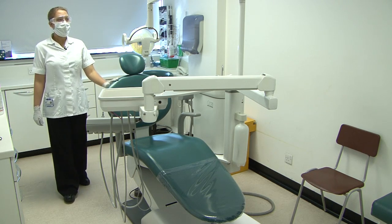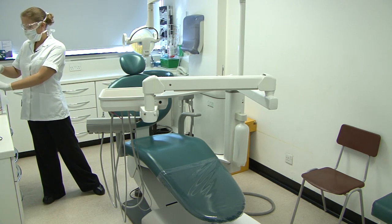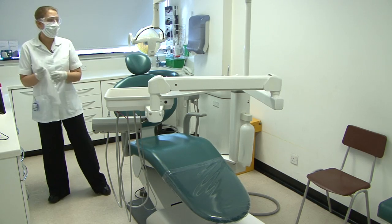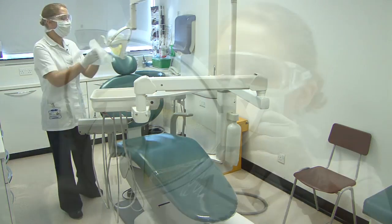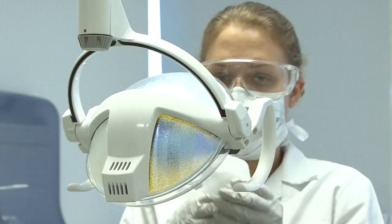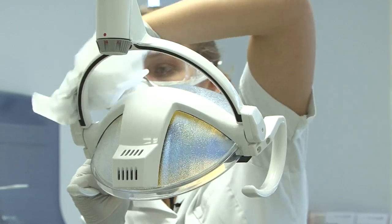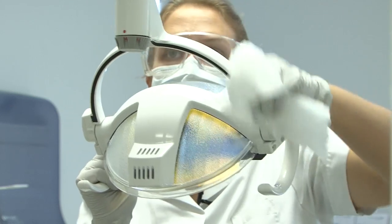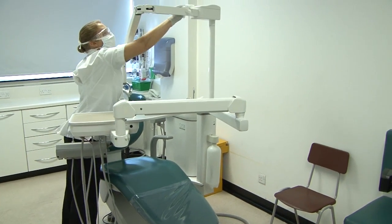When we disinfect the chair we do it in sections. For the hard surfaces on the chair we use azo wipes again. I personally start with the light — I do the handles on both sides of the light, the supporting bar and the back of the light, then go up and across the arm of the light.